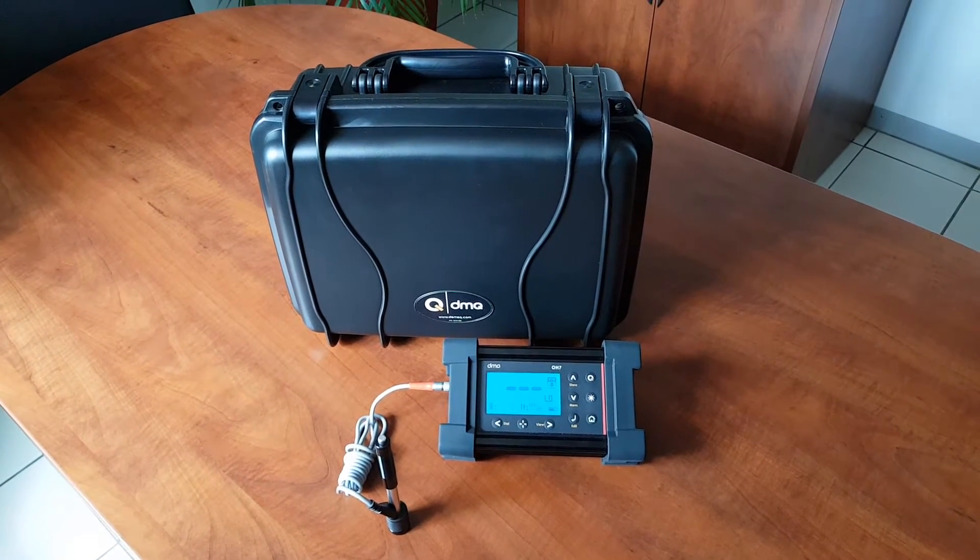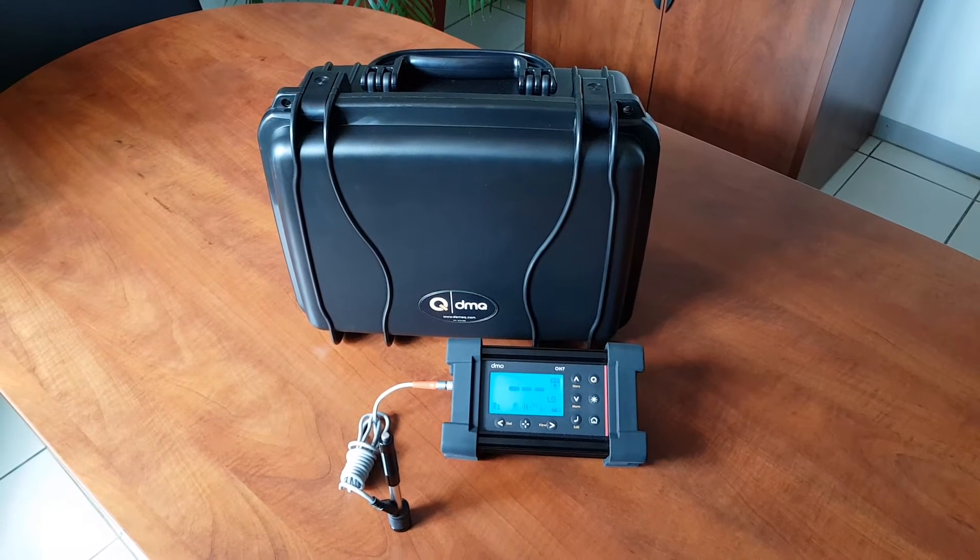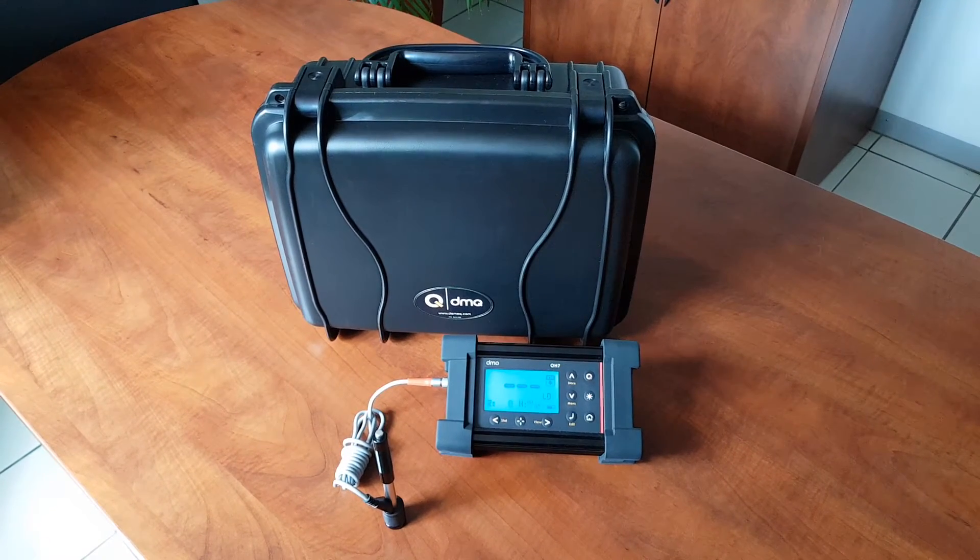Introducing the DMEC QH7L hardness tester. This rugged model complies to ASTM A956 and E140 standards.